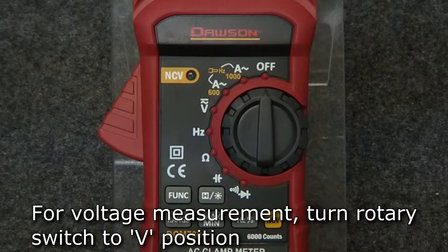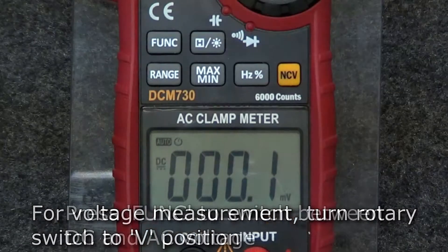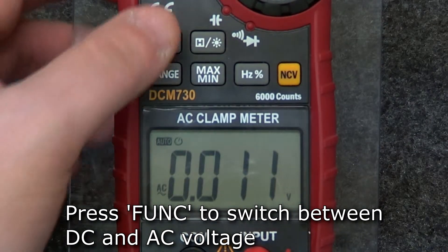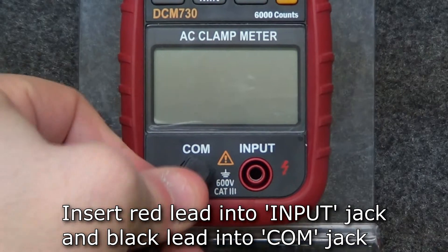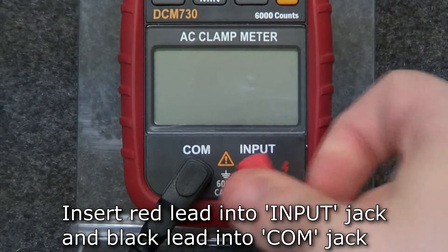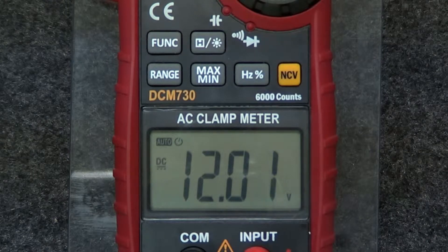To measure voltage, turn the rotary switch to the voltage position. Press the function button to switch between AC and DC voltage. Insert the test leads into the input and comm jacks and connect the leads to the circuit under test. The display will show the measured voltage.